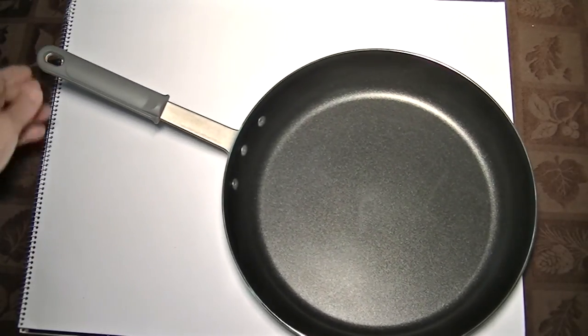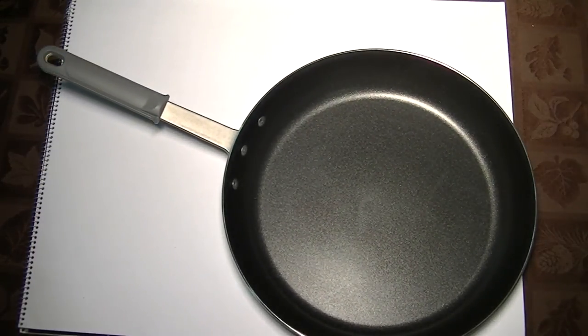Okay, do's and don'ts with this pan. Number one: do not use any metal implements in it. Don't use a metal spatula, spoon, knife, fork, or whatever. Don't use metal on non-stick pans — you'll ruin them.